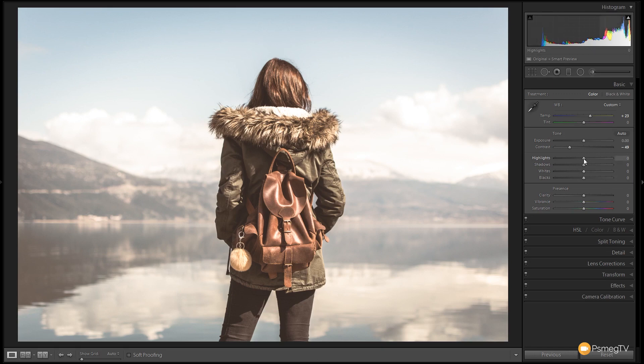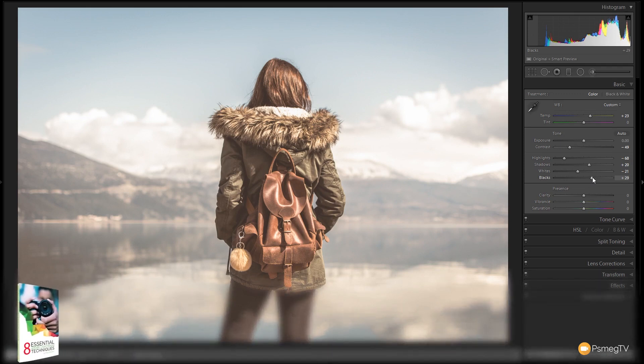Next up we're going to deal with the highlights — drag those down to protect the highlights in the hood and also in the clouds, down to about that position. Then we'll grab the shadows and open those up a little bit, about plus 20. Same again with the whites, dragging those down to flatten the image tonally. Then we're going to take the blacks and boost those up to about plus 25 to plus 30. So we're already looking like a much warmer, more characteristic image — flattened down a little bit and ready to do some other things.